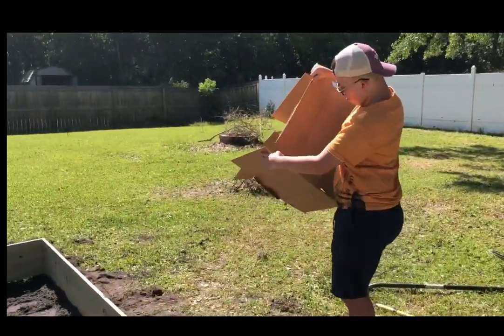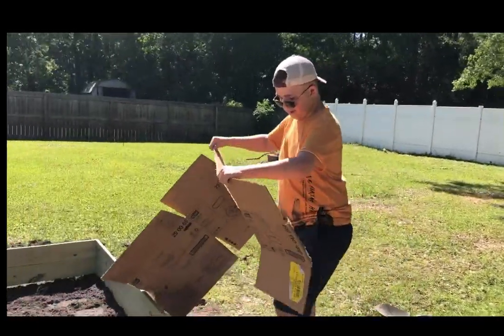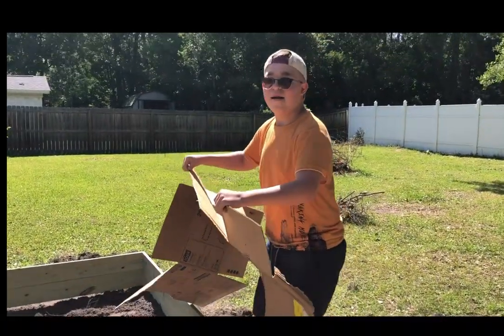And here we have Aiden Jantz. He's about to put the very first flattened box in the garden bed. You feel good about it, Bubba? I do. Okay, awesome.